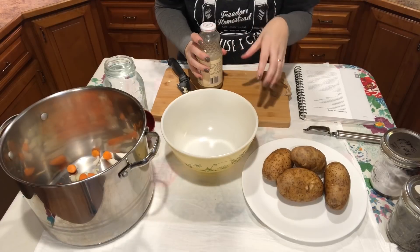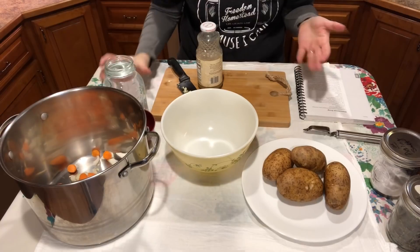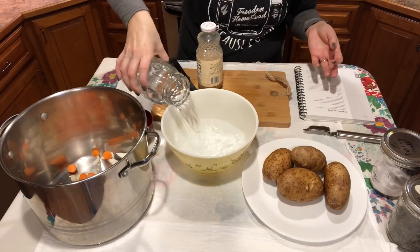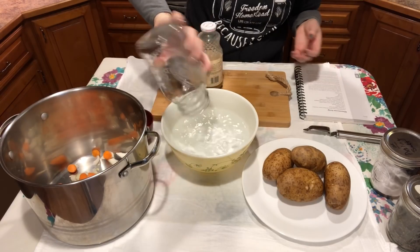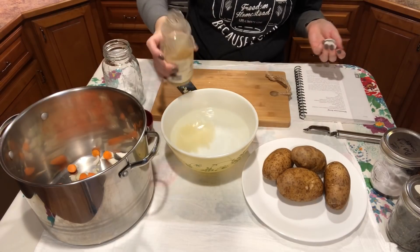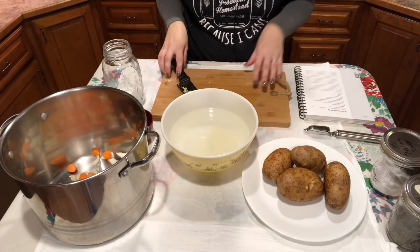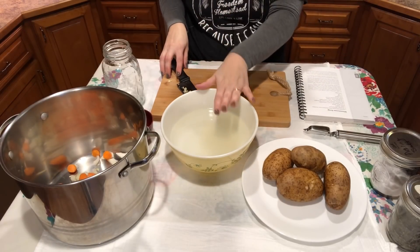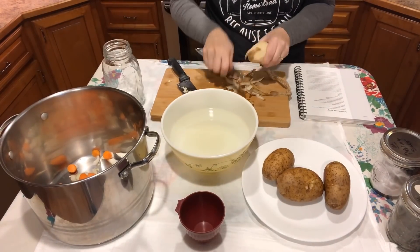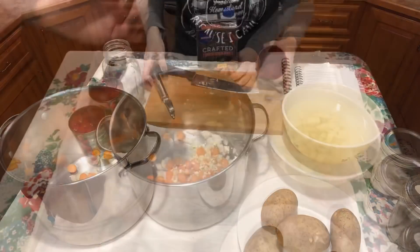Before I start cutting these potatoes, I want to show you what we're going to do to prevent them from turning gray while we're prepping. In my bowl, I'm going to add a quart of cold fresh water, and to that we're going to add a tablespoon of lemon juice — just some organic pure lemon juice. Now we're going to peel and cube our potatoes and put them into the bowl. We just need a cup.